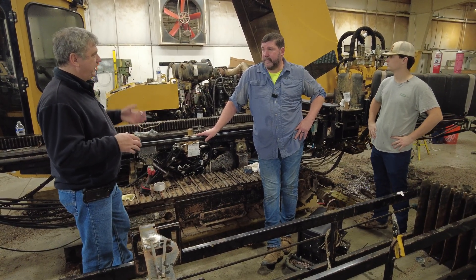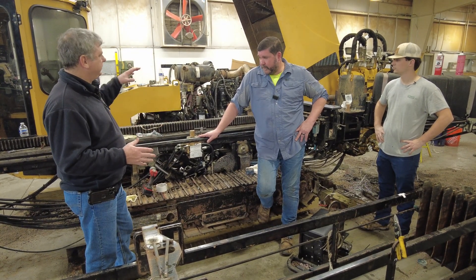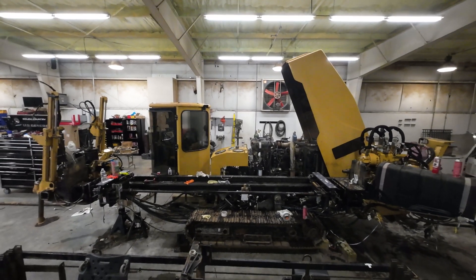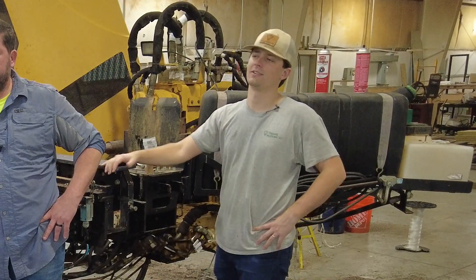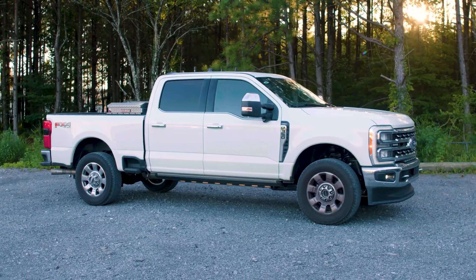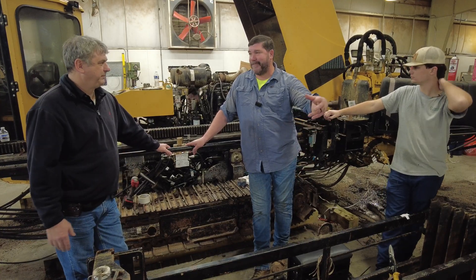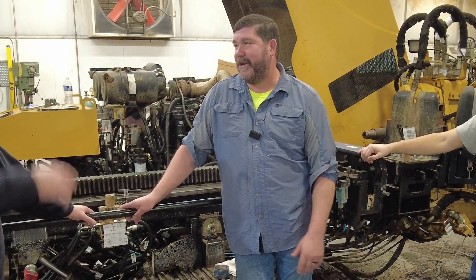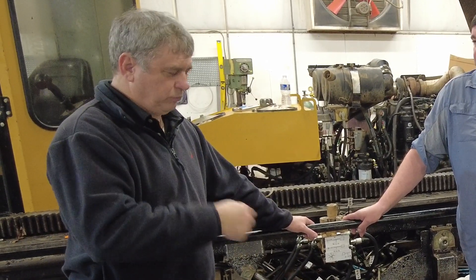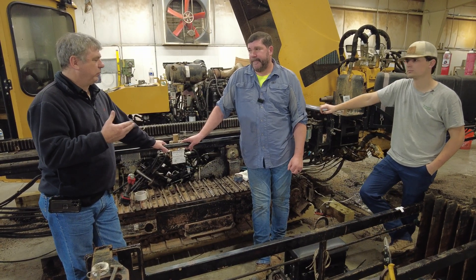Vermeer started building plows, then evolved into stump cutters, grinders, and different things, and then went into the directional boring business. This is probably the newest drill you'd want to rebuild like this because you can do everything yourself — you can diagnose all the relays. It's no different than looking at vehicles now: you buy a 2024 truck and you'll probably have to take it somewhere to get worked on, versus a 1993 Ford where you can pop the hood and get to whatever you need. This machine has one PLC, one computer, and you can check it with an ohm meter, change limit switches, and make it work ourselves.